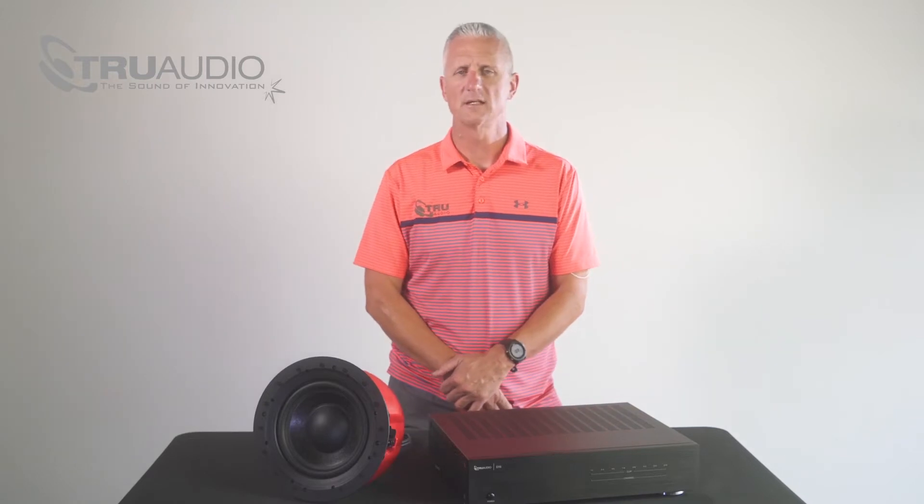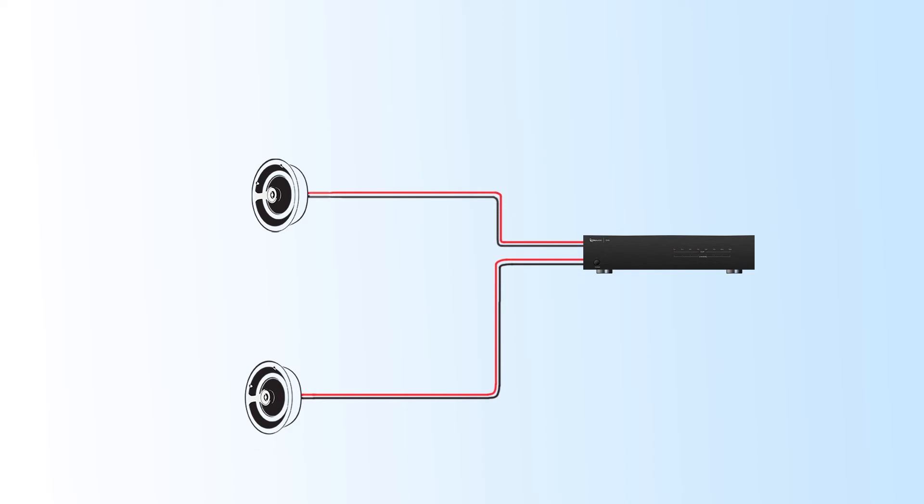There's no question the D16 is a great solution for new projects, but don't forget about your previous jobs. The D16 makes it possible to go back and upgrade any room with a pair of speakers and retrofit an IC Sub 8 for the extra bump. Let's take a look at what it takes to upgrade an existing pair of speakers with an IC Sub 8.